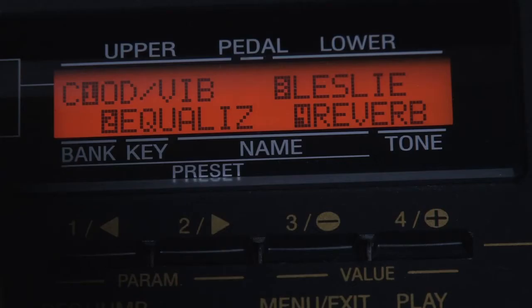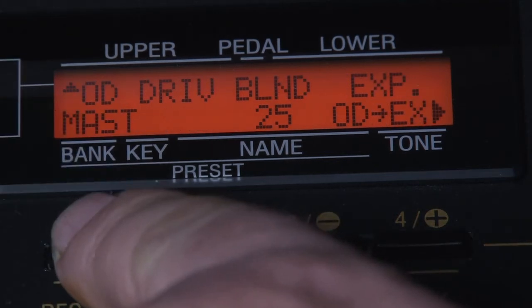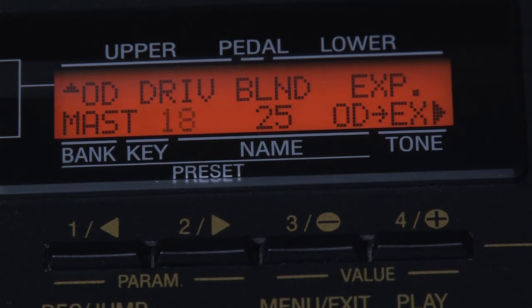To access the parameters, you go into the control panel, press the menu button, and cursor up until you see OD/Vib. It's the OD that we want in this case, as OD stands for overdrive.